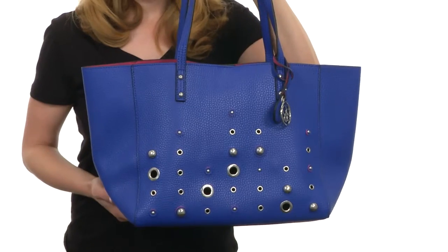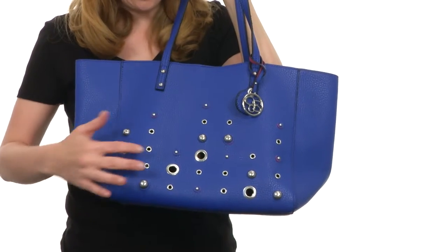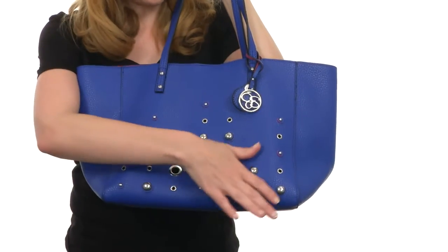What's up, I'm April and I'm here to show you the Lolita Grommet Tote from Jessica Simpson. This tote really pops thanks to its bold, bright color and beautiful stud work and eyelet design across the front that looks like beautiful, shiny bubbles.